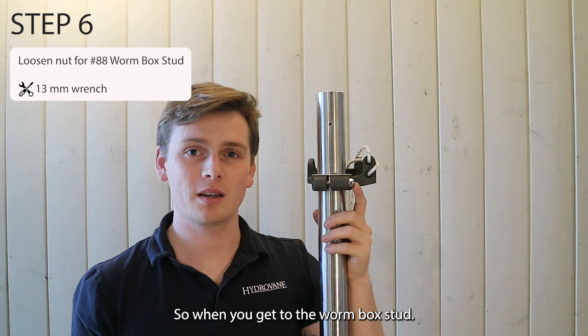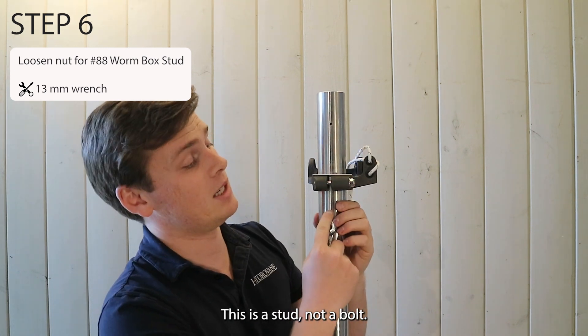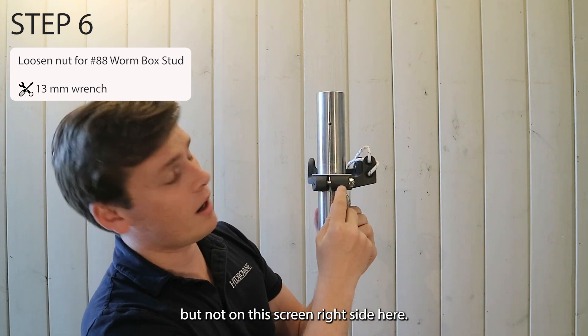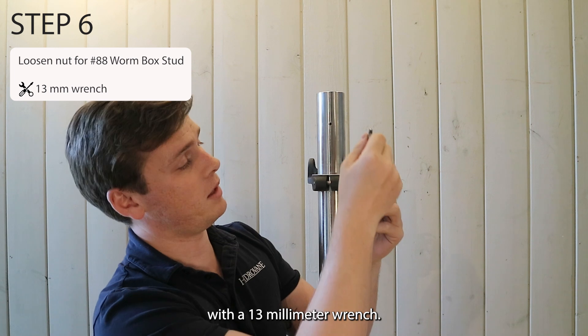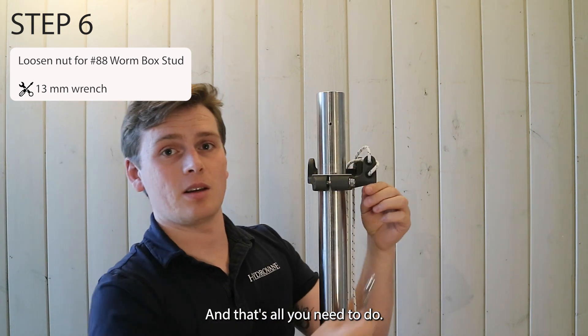When you get to the worm box stud, let's clear up a few common misconceptions. This is a stud, not a bolt. It's threaded on this screen left side here, but not on this screen right side here. To loosen it off, all you have to do is loosen this nylock nut here with a 13mm wrench — lefty loosey — and that's all you need to do.